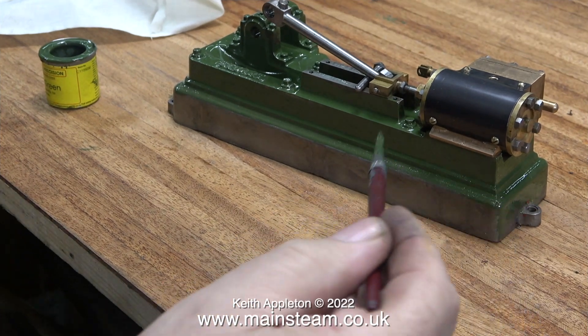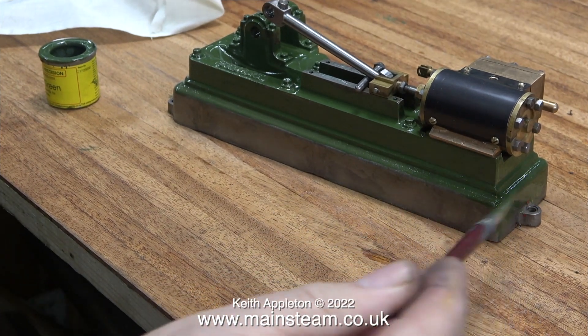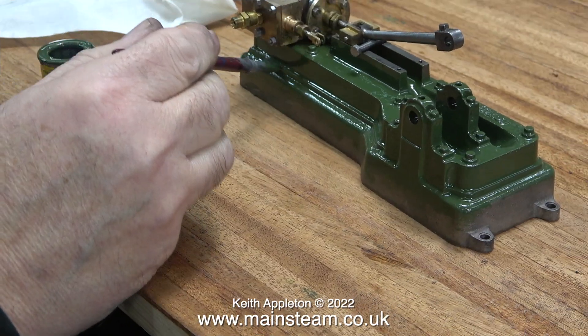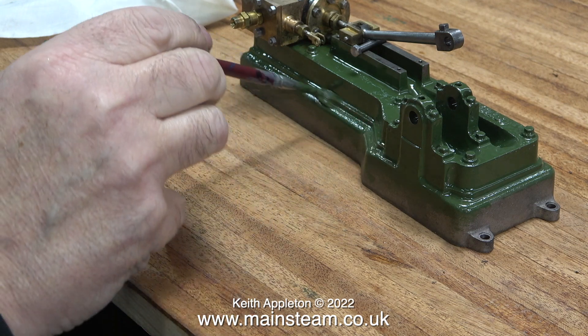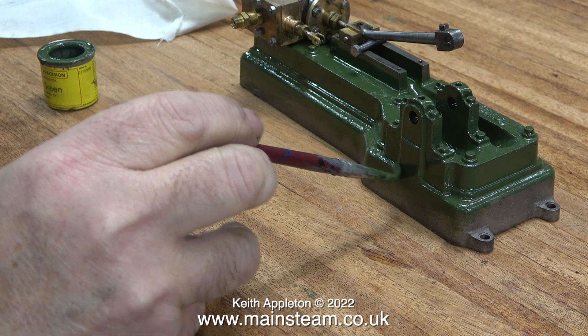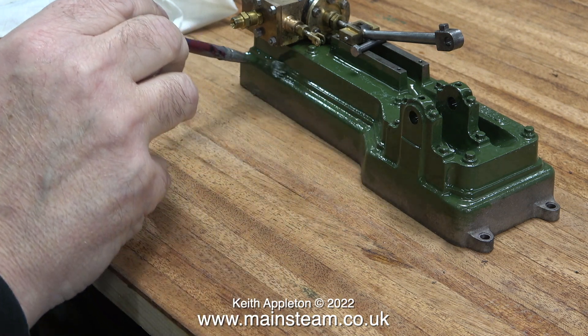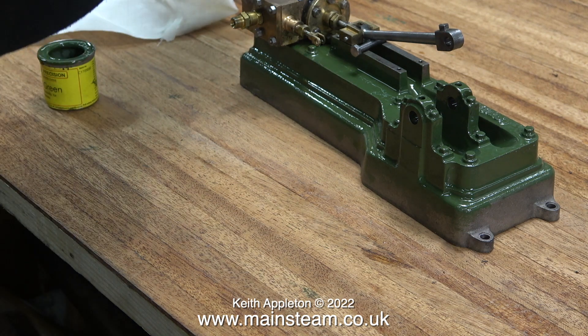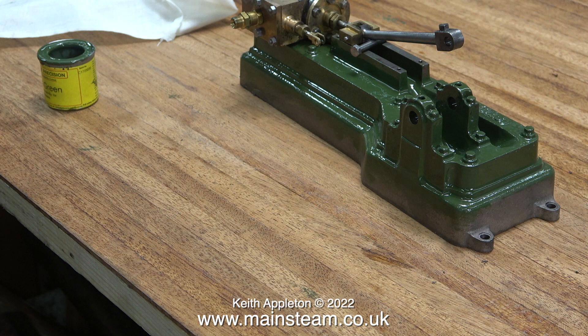With just about every trace of the old paint removed, I repainted the engine's bed — but not the bottom section in green. The green paint I'm using is Stuart Green, supplied by Phoenix precision paints, and it's beautiful stuff to use. A Stuart S50 looks like a bed plate sat on a box bed, but of course it's all cast in one piece. When I paint the bottom part Stuart black it will look like the engine is sat on a black box bed, matching the Stuart Double 10V colour scheme.